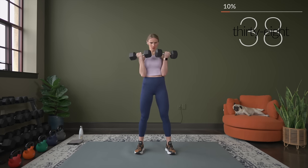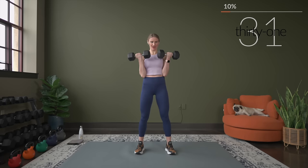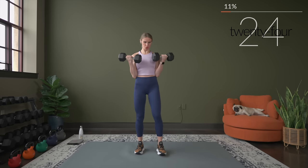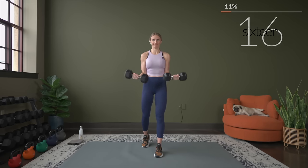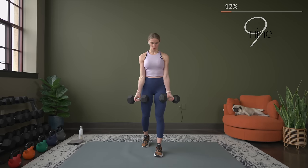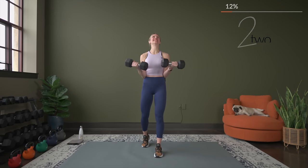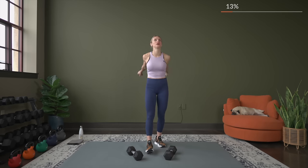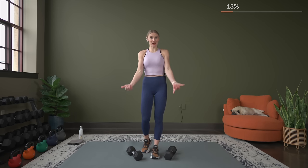Both arms at the same time. Exhale as you pull that weight up, really exhale as you're contracting that bicep muscle. You may need to shake it out — shake it out if you need to. One more set like that, so really take your time — work through those all the way down to all the way up.